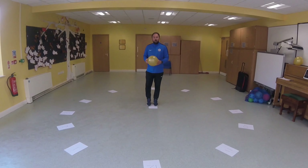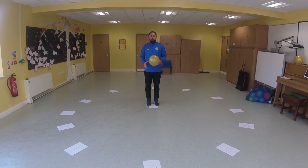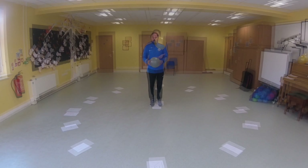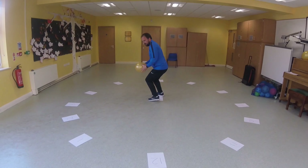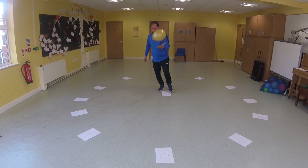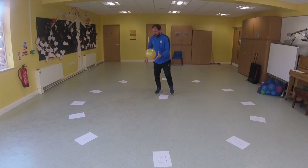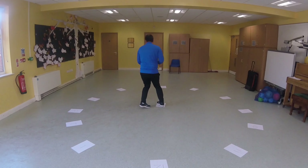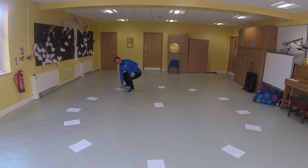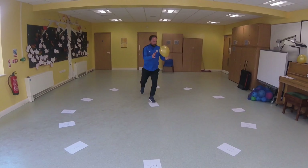The start position is from the middle of the clock. Can you work from 12 o'clock all the way round to finish again at 12 o'clock without dropping the balloon? Here goes. I'll see you next time.